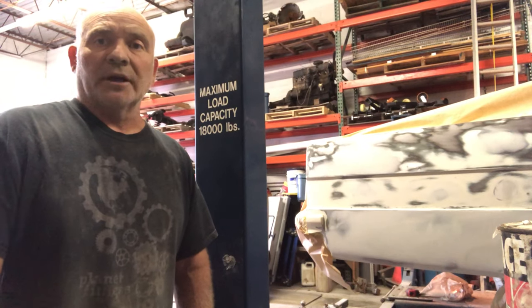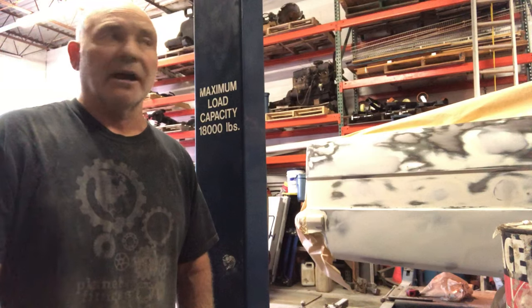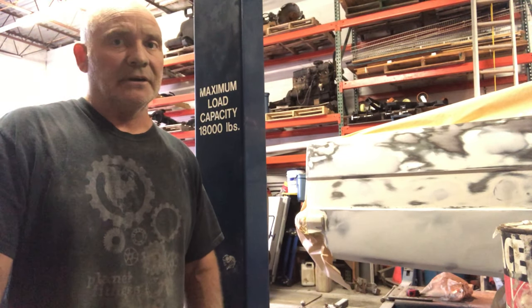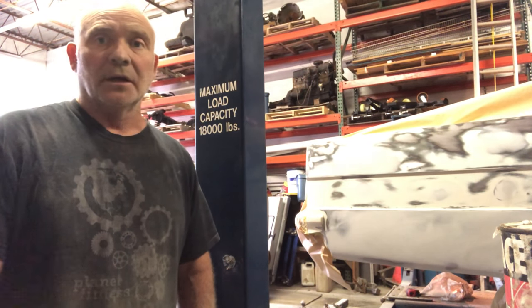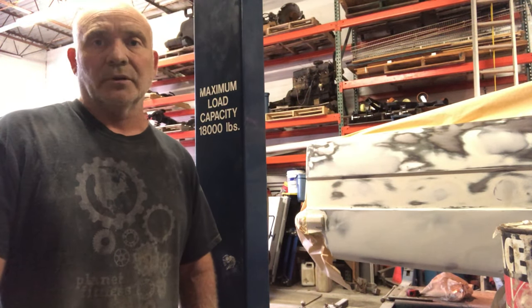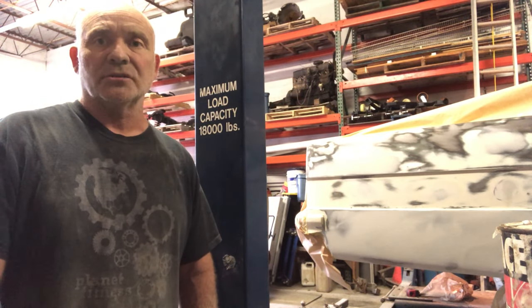Thanks for watching — please like and subscribe. They just sent those springs over from Australia for the Commodore. It took two weeks for them to send it, so I'm figuring another week to week and a half before they get here. I'm still waiting on that quarter panel as well — things are slow at the moment. I'll keep you posted with some other things I've got going. Thanks for watching — please like and subscribe, and hit the notification bell. See you soon.